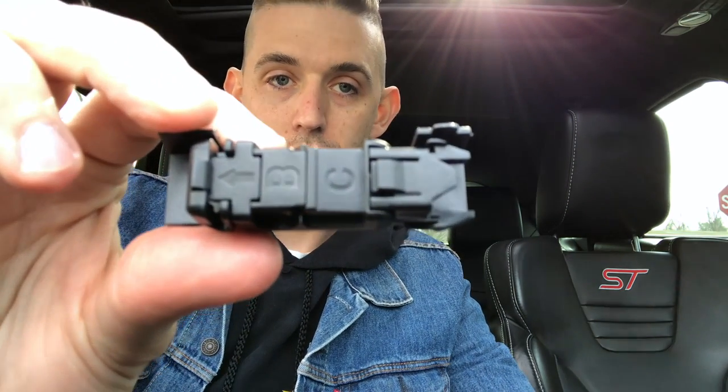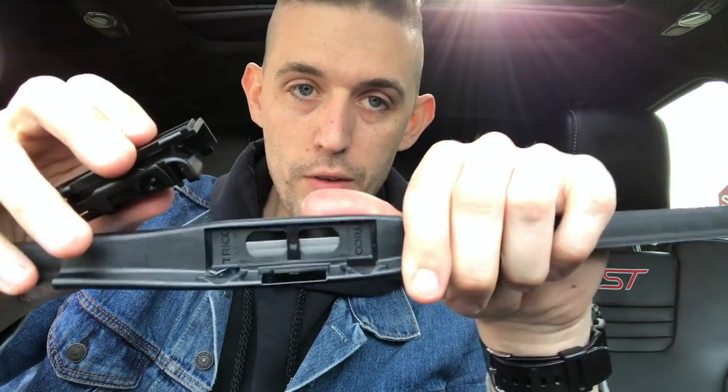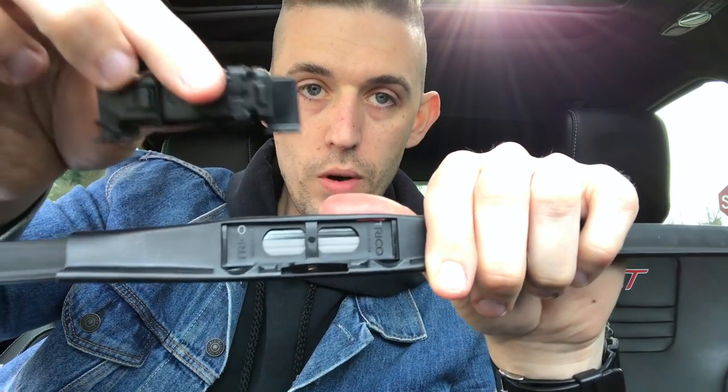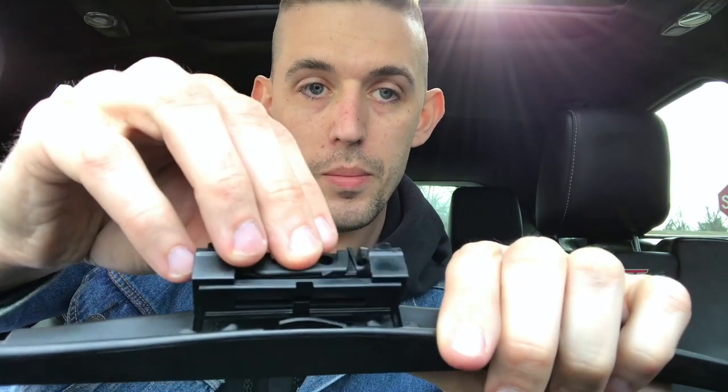The next step says to get the BC attachment and click it into place, just like the other one was taken off. You have your base, you have your release hinges — put the bottom in first, then set it in until it clicks on both sides.